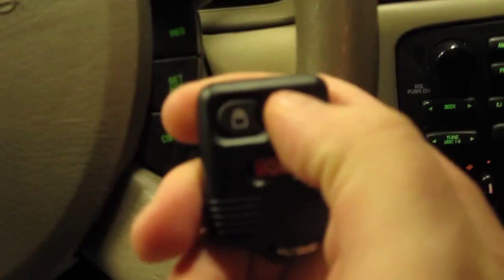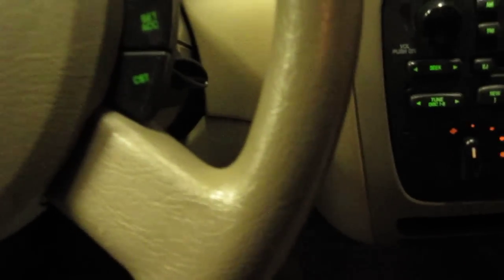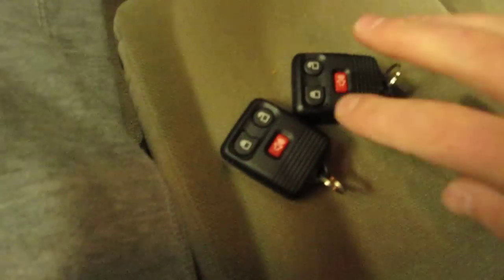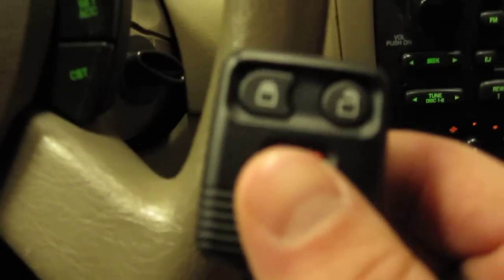It doesn't really matter whether you have the key in or out at this point because your remote's already programmed. We're going to hit the lock button on the remote that we just programmed — and sure enough, it works. Now I want to show you how to program two remotes. It's going to erase this code from this remote, so if you're going to program two remotes, you have to have them here together. Because once you go into programming mode again, it's going to erase the actual code from this remote. This remote will no longer work after you program the second remote. So make sure you have both of them here.